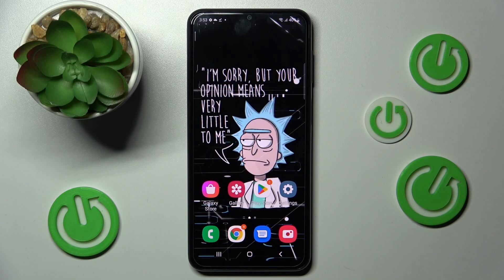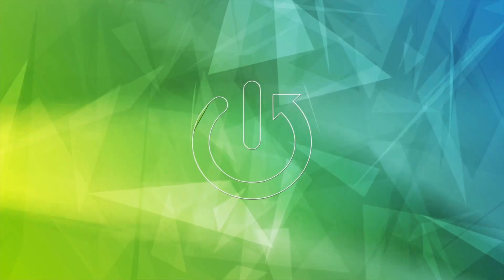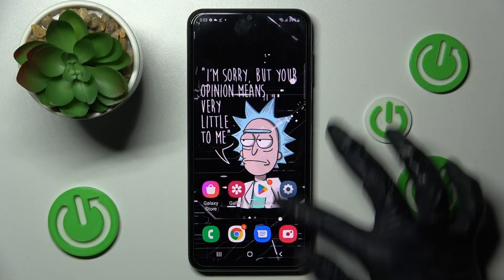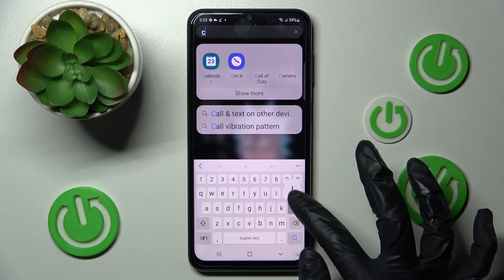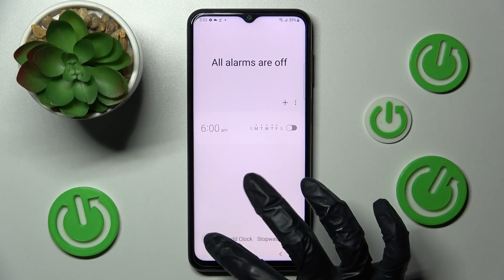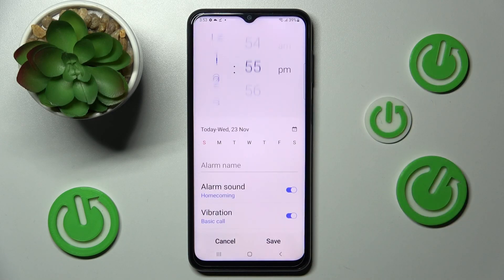In front of me is a Samsung Galaxy A23, and today I would like to show you how you can set up an alarm clock on this device. First of all, open the Clock app, then choose the Alarm section at the bottom left corner and tap on the plus icon.